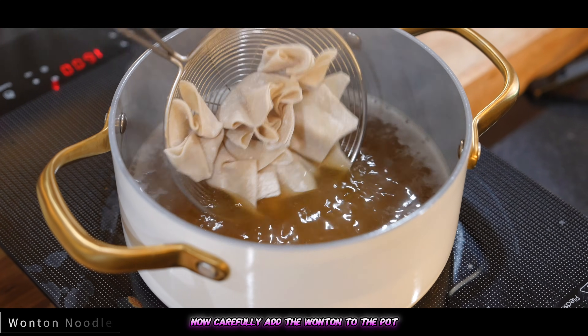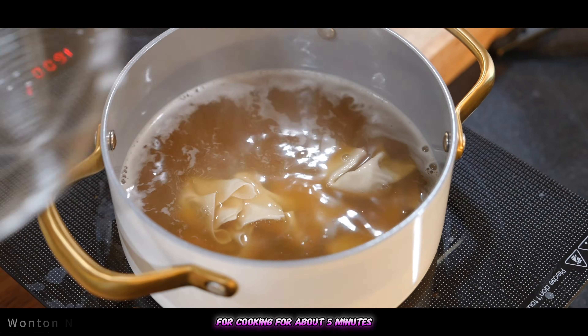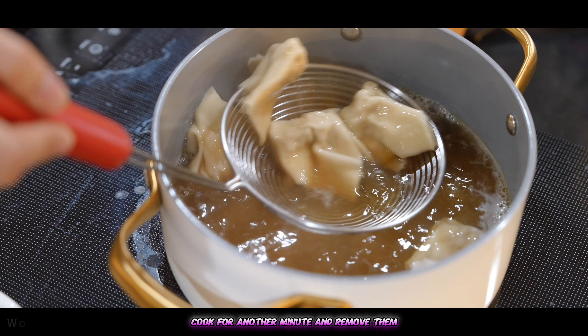Now carefully add the wontons to the pot and cook for about five minutes. Once they begin to float, cook for another minute and remove them.